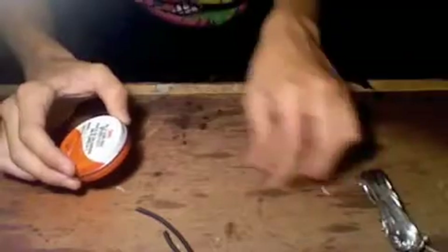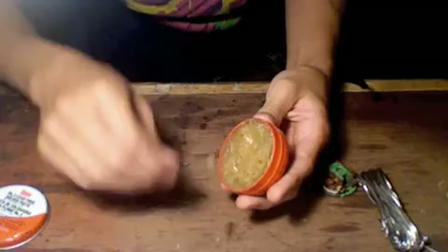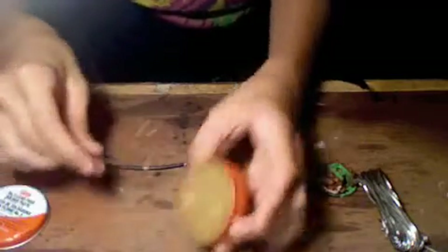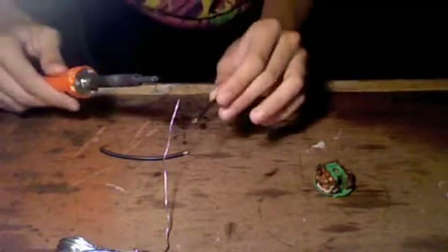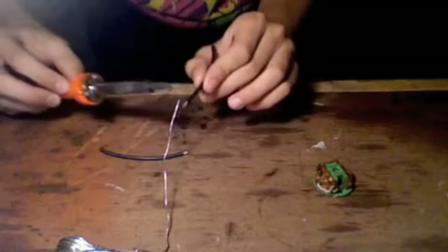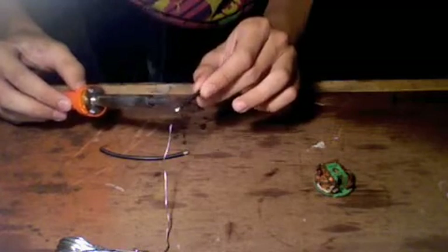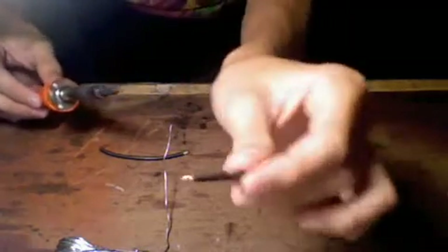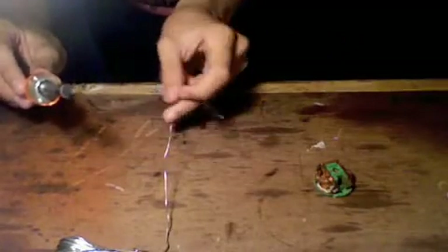Now you're going to want to get some flux on those wires. Just dab a little on there like that. Now get your solder and tin them. Make sure your end is tinned first. That's it, that's all you need.